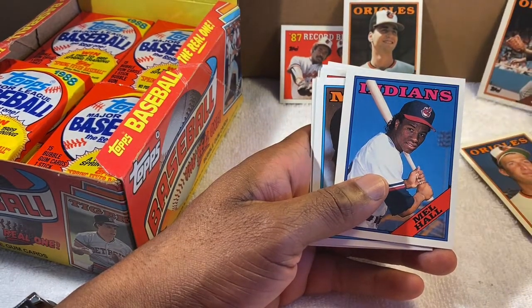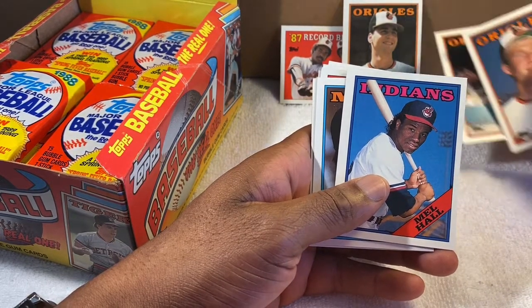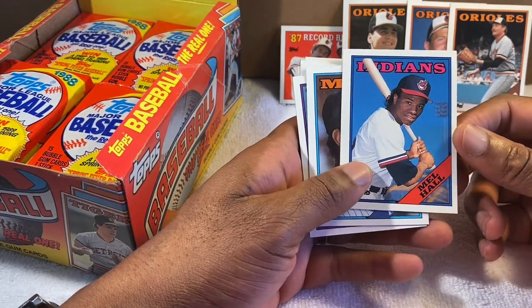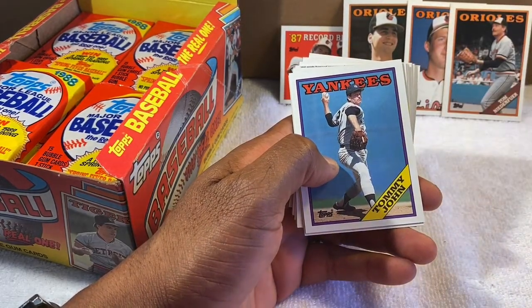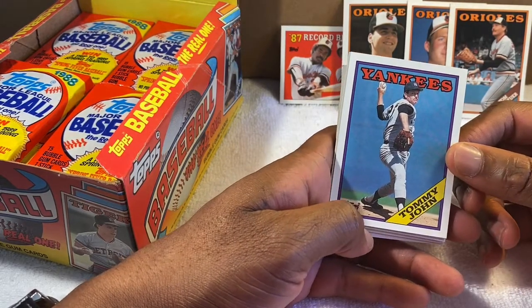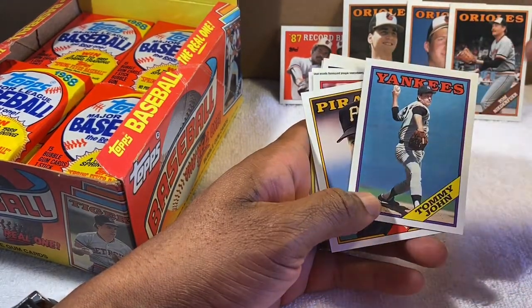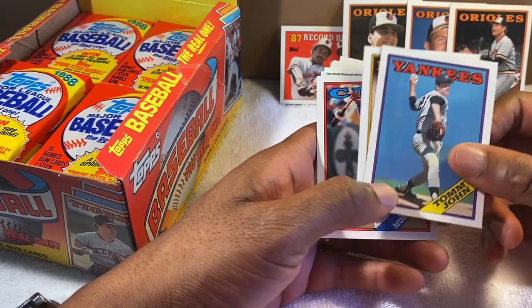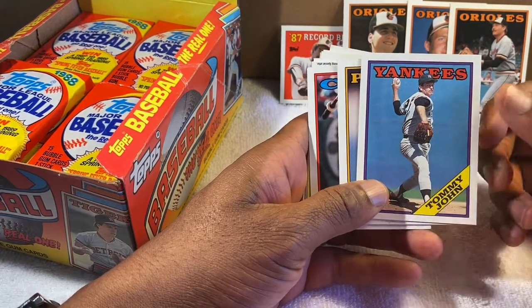Jeff Ballard — excellent pitcher, at least for that one year. Mel Hall — good player, that's for the Indians. Tommy John — so you hear the term 'Tommy John surgery'? It was named after him. He was the first person to have that type of surgery. At the time it was very rare and risky. But it was successful, and now just about every pitcher at some point has Tommy John surgery. It's almost like it's just a matter of time.